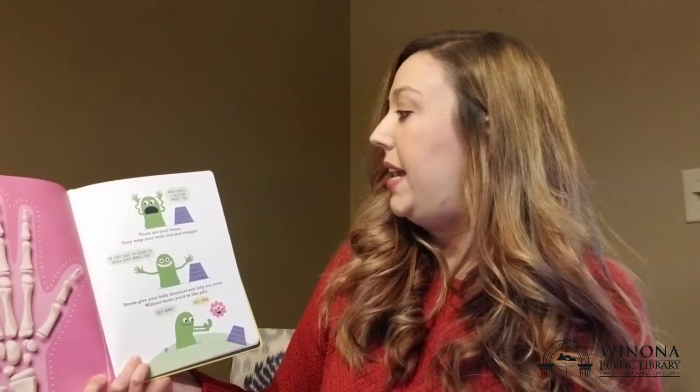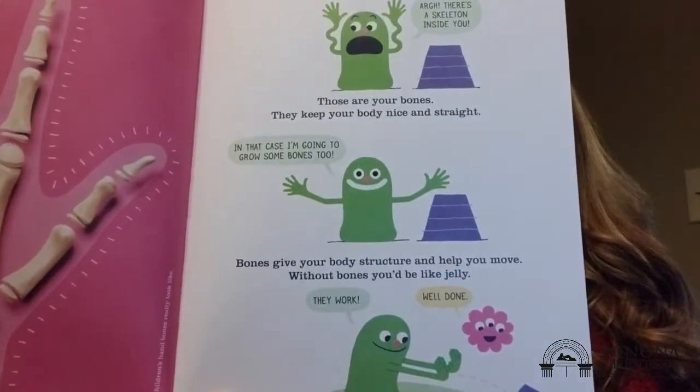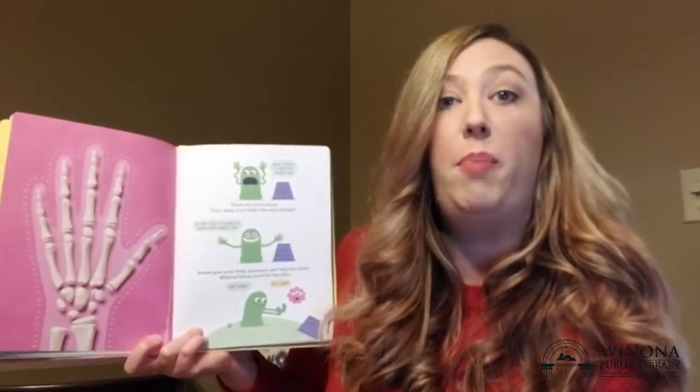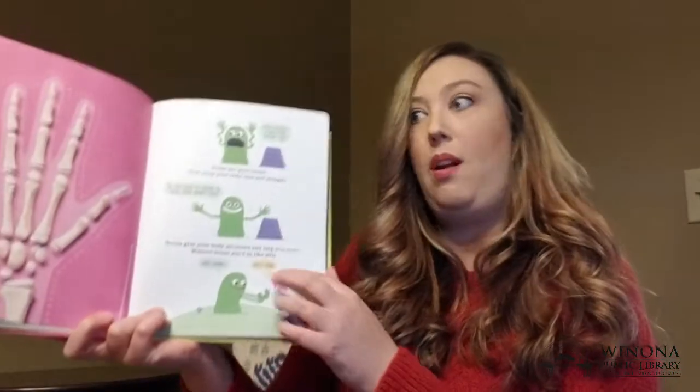They keep your body nice and straight. In that case, I'm gonna grow some bones too. Bones give your body structure and help you move. Without bones, you'd be like jelly. Hey, they work!